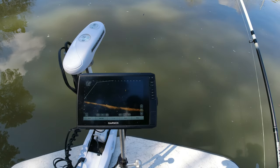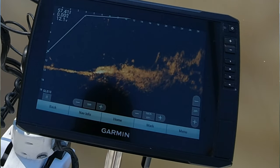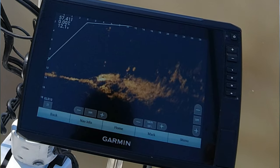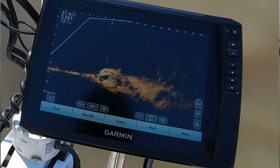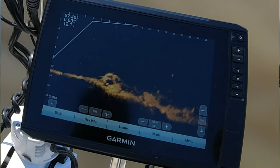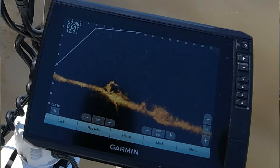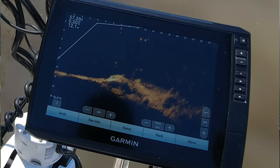We're gonna see what that does. I haven't fished any heavy structure yet, but that's gonna be my main test. The open water has been doing really great even with 19.1, but it's the structure fishing that I want to see if the target separation is back.